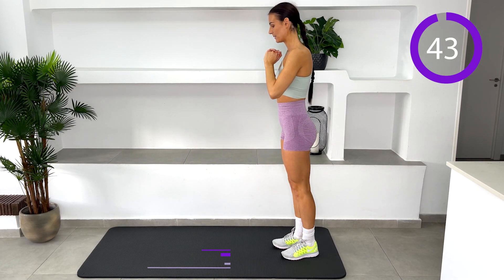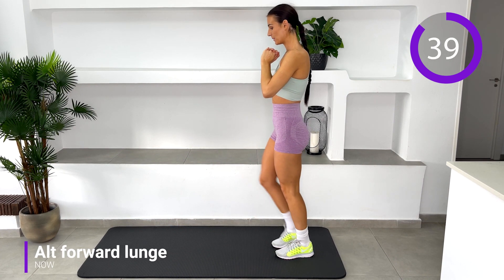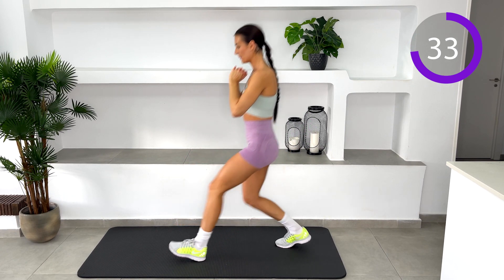Alternating forward lunge. Stand tall with your feet hip distance apart. Step forward into your lunge position. To keep the balance, core should be engaged and do not step out too far. Alternate the legs.